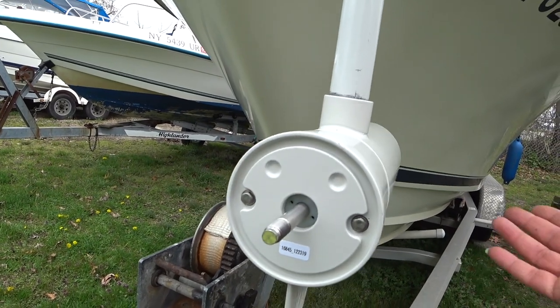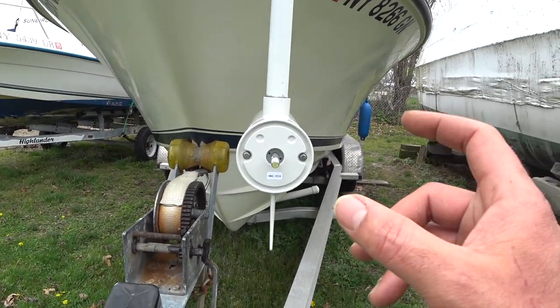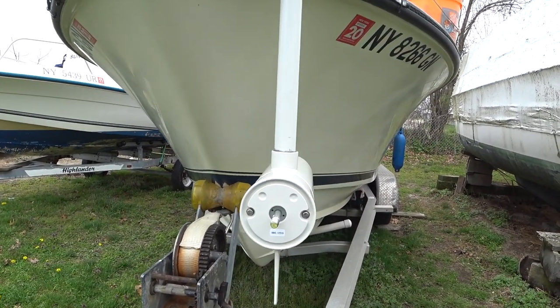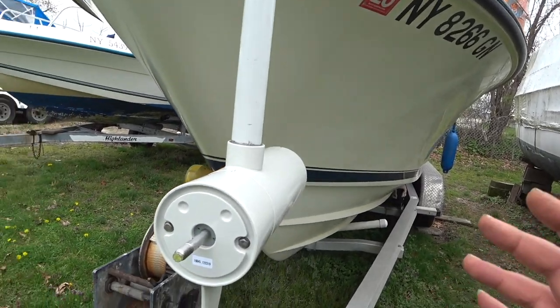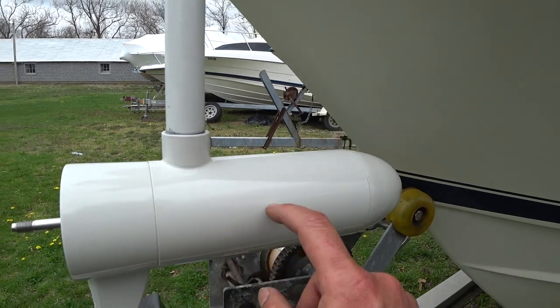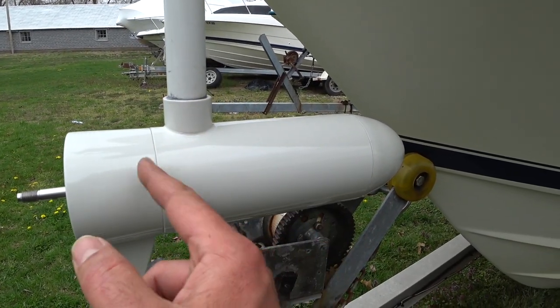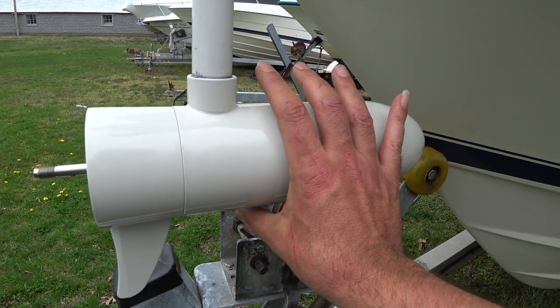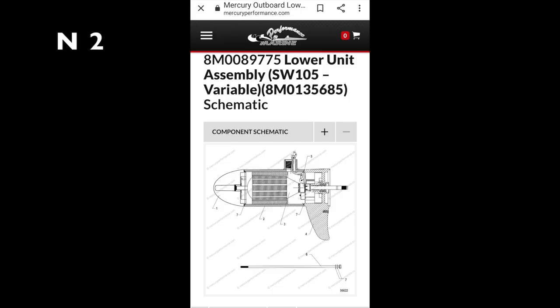So I cleared everything out. But unfortunately they do not sell only the piece — they do not sell just the magnet to replace. What they sell is this particular piece right here, just this piece with the magnets inside, without the other components. The cheapest way to go is a hundred dollars. I'll show you the link in the description below.